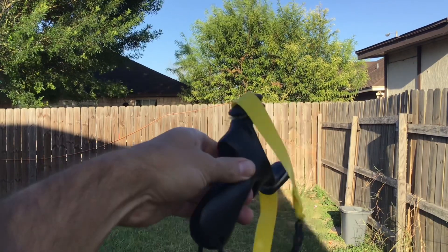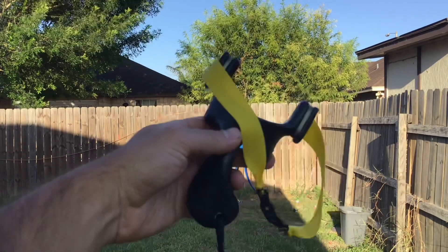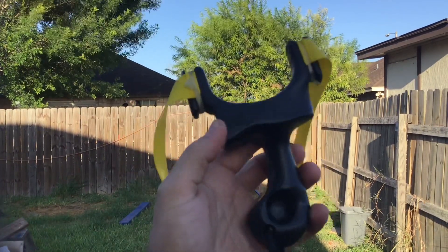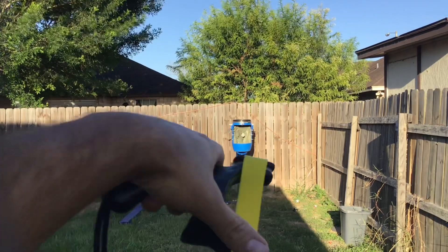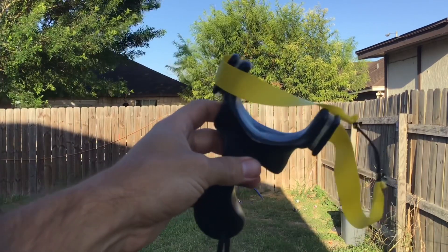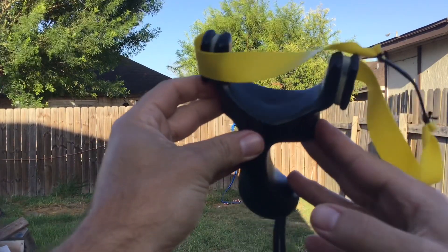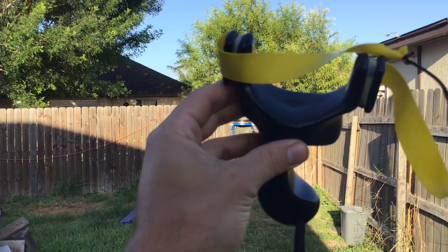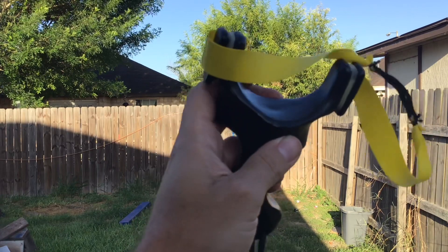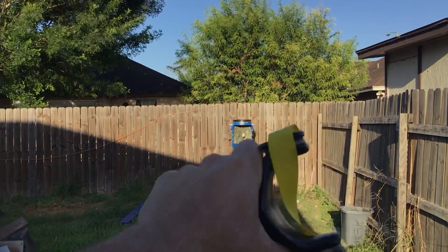So this was my first slingshot that I bought, maybe about three years ago. As you can see it's taken quite a beating — there's scratches on it, a lot of fork hits. As a beginner you don't want to start off with an expensive frame because you are going to get some fork hits. This edge right here has a lot of fork hits, but no breaks — so very durable slingshot.